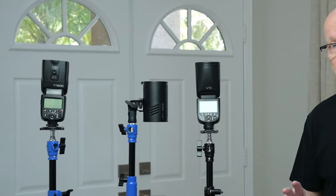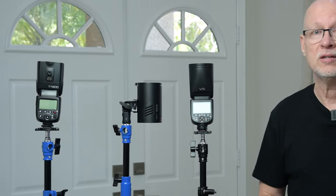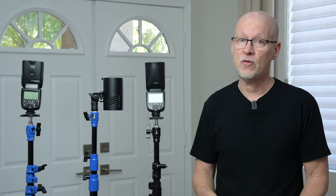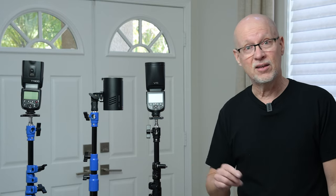Looking at the recycle times, the V1 Pro and the AD100 were measuring between 1.5 and 1.8 seconds — really fast compared to the TT600, which at full power was close to five seconds. So a typical speedlight is going to take many seconds at full power before you can take another shot. But similar to the AD100 Pro monolight, the V1 Pro has a very fast recycle time — down to about just a second and a half, even at full power.